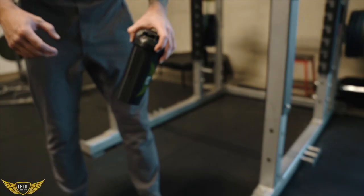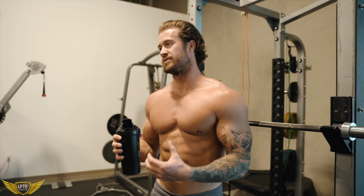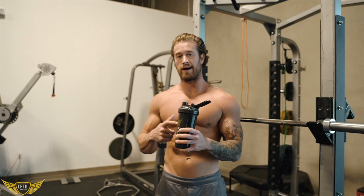BCAAs here — shameless plug, but still an everyday thing. It's not like we're just doing it for this video. I created these BCAAs because when I first started working out, having BCAAs during my workout was something I really enjoyed. So I wanted to add the Aquaman flavor in here for a hydration complex.